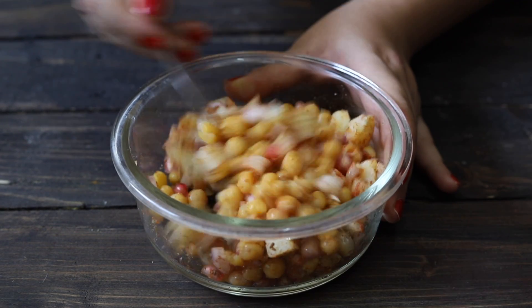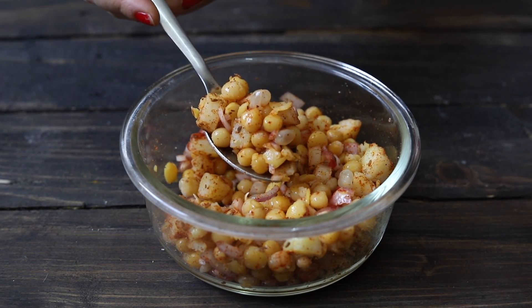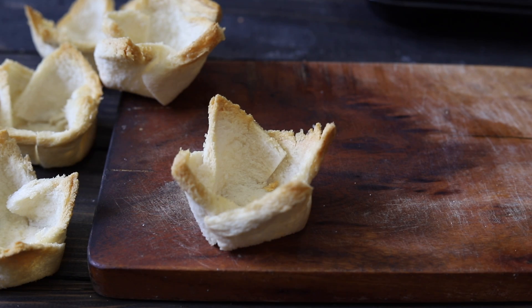Our stuffing is ready. Let's make the bread basket chaat. In one bread basket, we will add about one big spoonful of the aloo chaat stuffing.